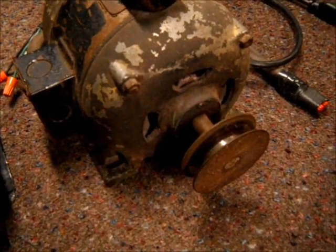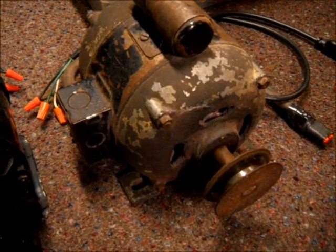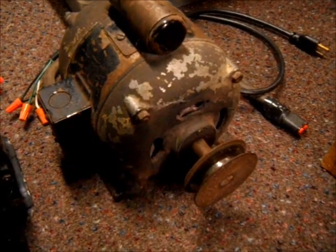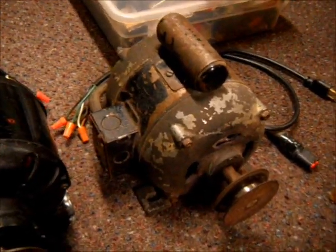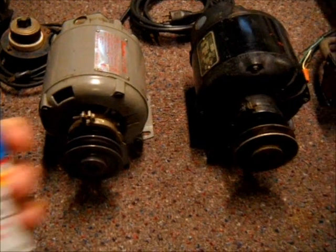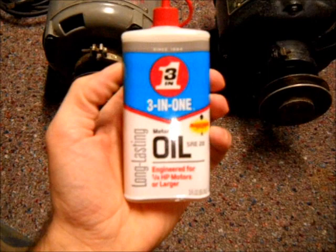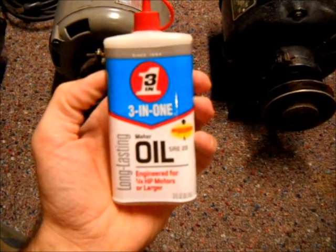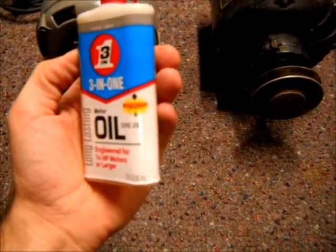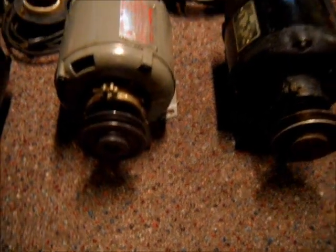This motor has a noisy front and back bearing, so I'm going to add some oil to it and see if we can get that noise to go away. The oil I like to use is this stuff by Three-in-One — it's long-lasting motor oil, engineered for quarter horsepower motors or larger.